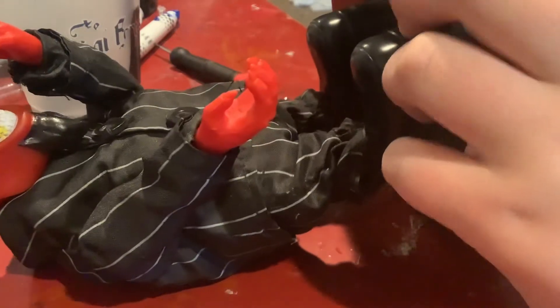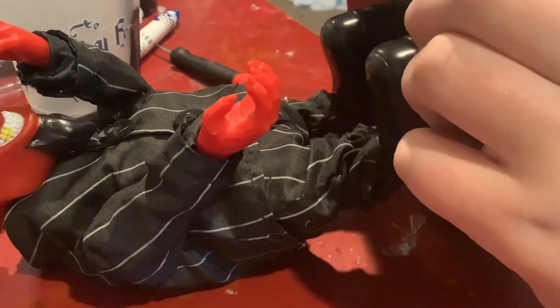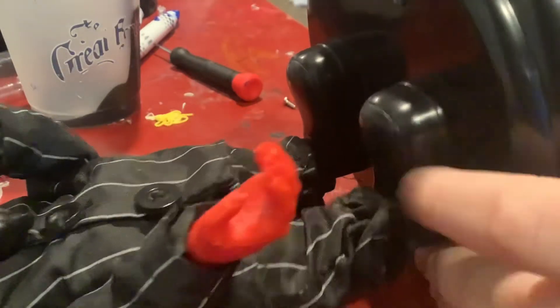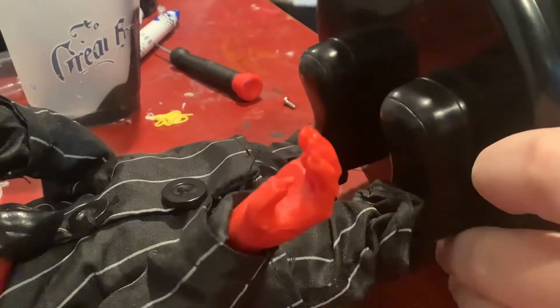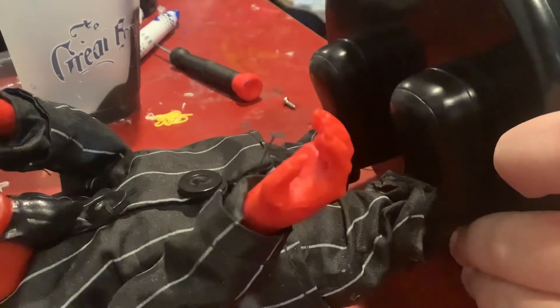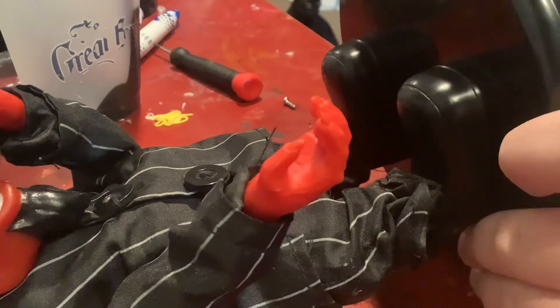He works fine - everything mechanically is fine. It's just the button that's a little jammed. It could keep getting more jammed. I've had some animatronics that got completely jammed and wouldn't work at all.